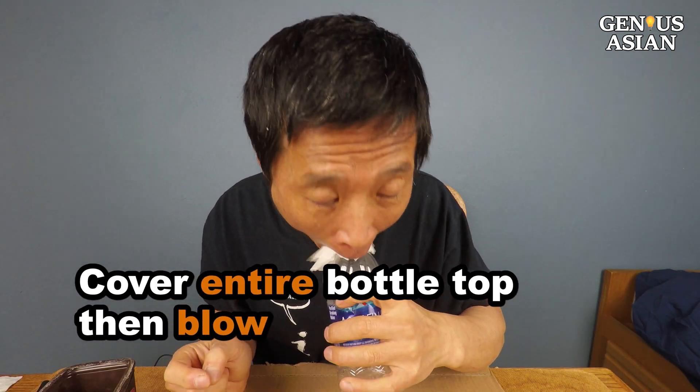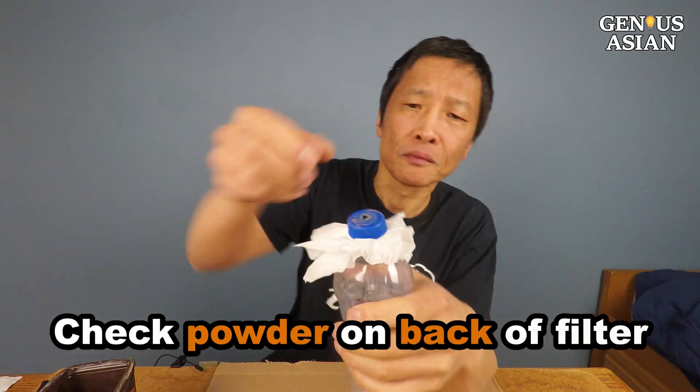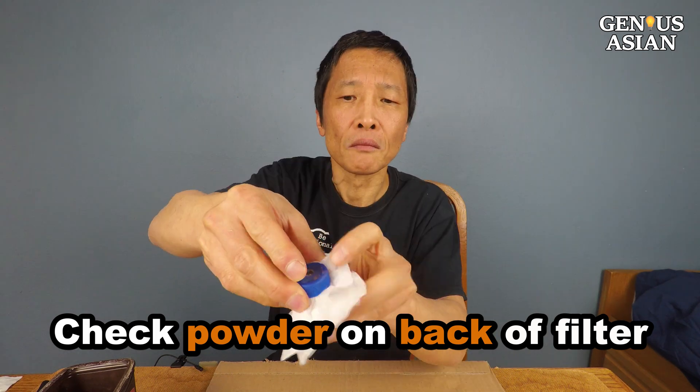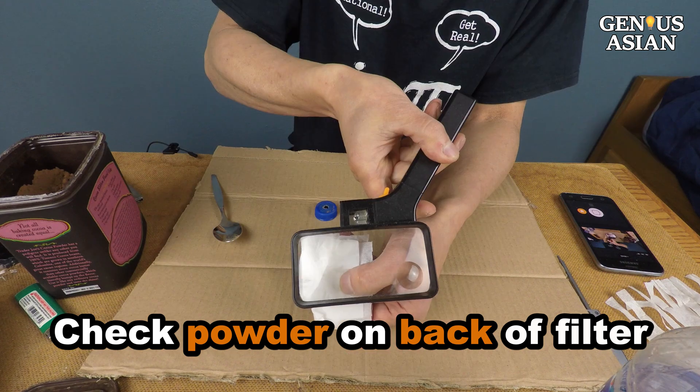Cover the entire bottle top including the cap with your mouth and then blow strongly. Check whether the cocoa powder has traveled through to the back of the paper napkin, using a magnifying glass if necessary.